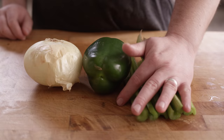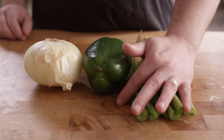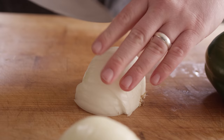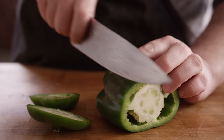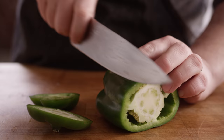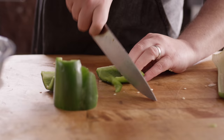Next we have the holy trinity of Cajun cooking. We've got our onion, some bell pepper, and some celery. We're gonna break this down to about two cups of onion and a cup each of the other two. We'll knock these onions down to about a medium dice, and you just wanna keep it consistent — go for roughly the same size dice on your peppers and on your celery.